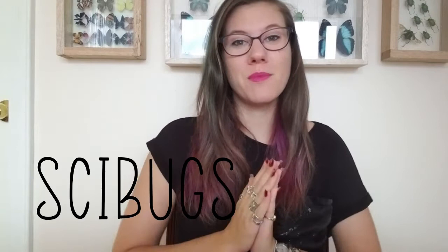Hello everyone and welcome back to my channel. For those of you who don't know me, my name is Nancy and I'm an entomologist, which means that I study bugs. I am living in Ecuador and I am so excited to talk to you about bugs.